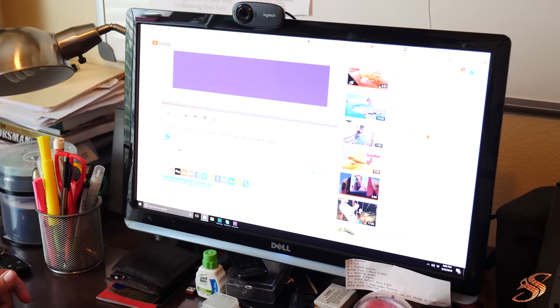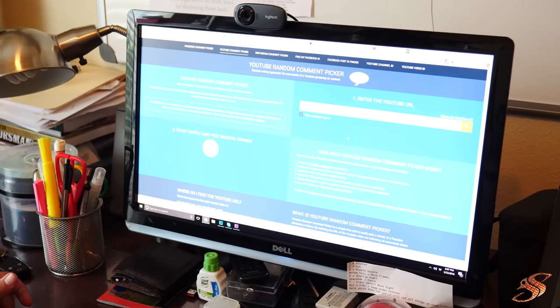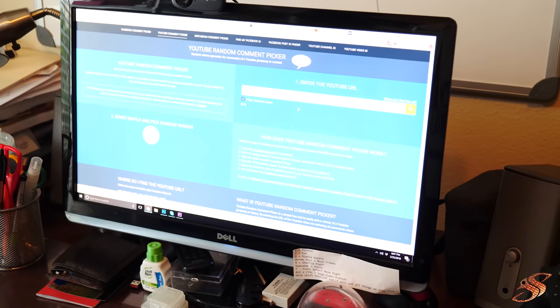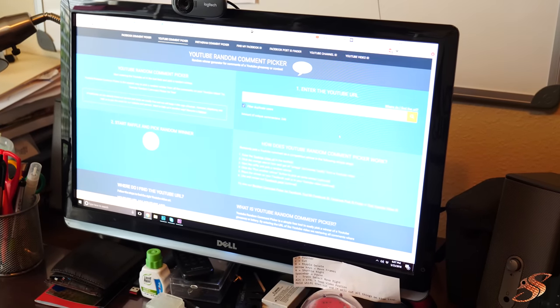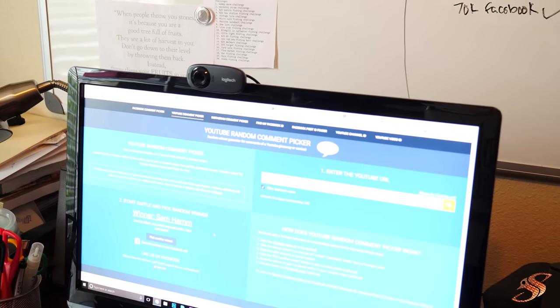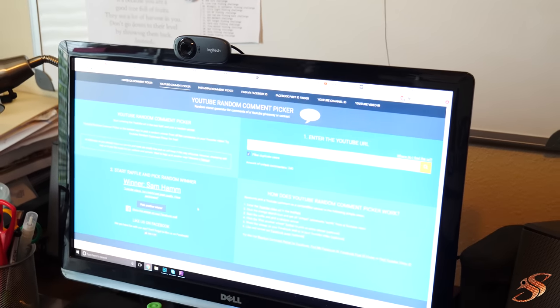Here we go — I'm going to grab this link for the 45k subscriber giveaway and go over here to the YouTube random picker and paste it in. Can I get a drum roll please? Are you guys excited? If you're excited about this one, you're going to be super excited for the 50k giveaway. Filtering duplicate users — 240 comments — and the winner is... Sam Ham! He says: 'Love the videos, very helpful and great quality. I have participated.' Sam Ham, you are the lucky winner!